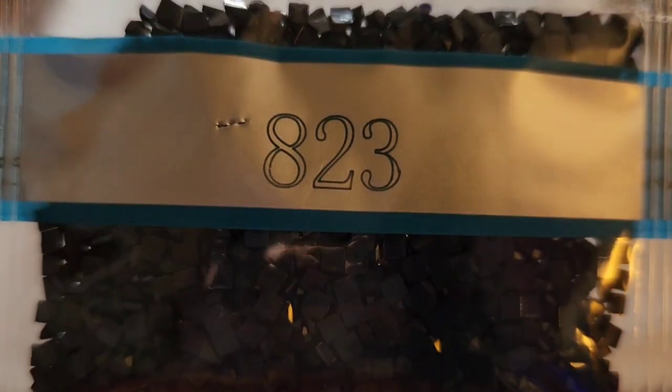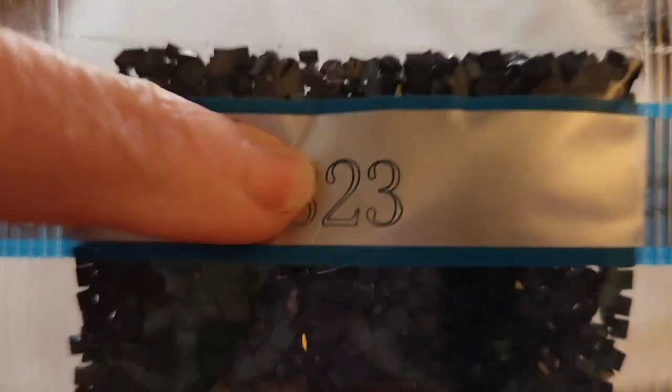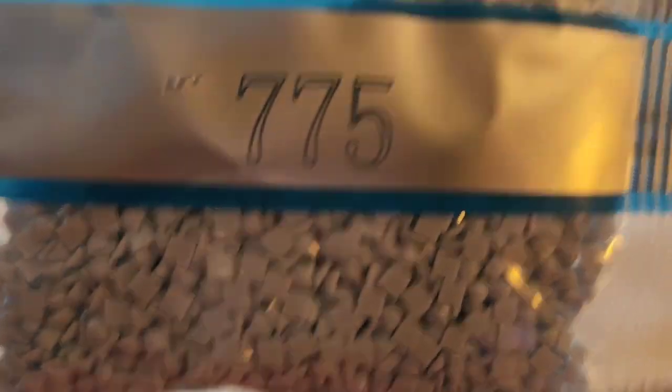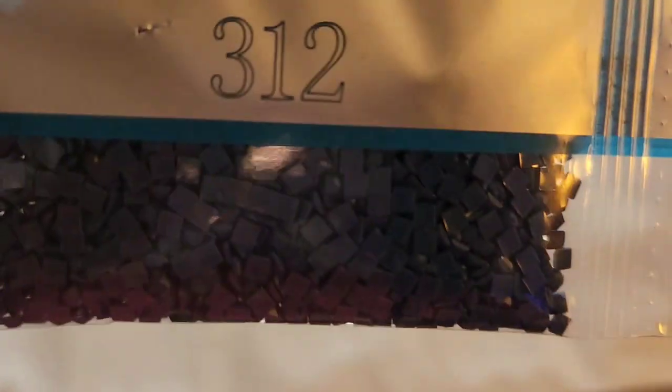I've noticed these bags have a little poke hole, and it seems like the ones with the little poke holes don't have as much static — that's nice. Then 8.23, two bags; 8.27; 7.75; 3.12 — and there are three bags of that.